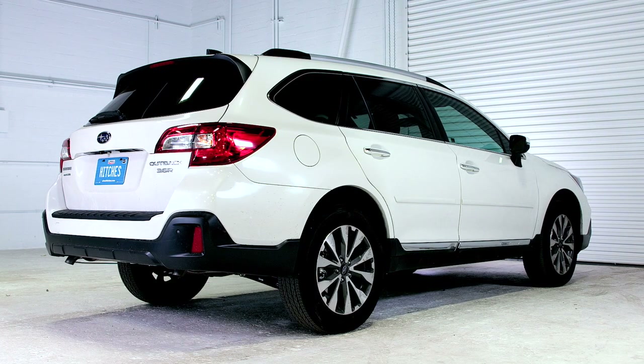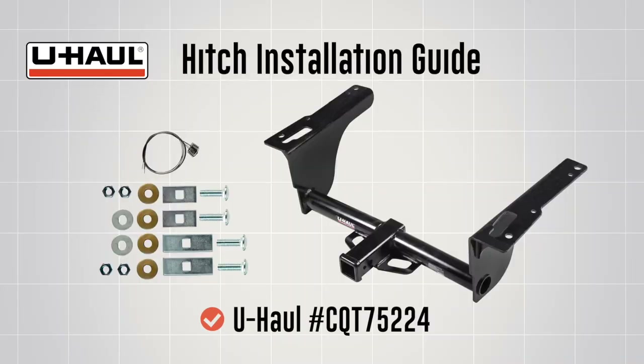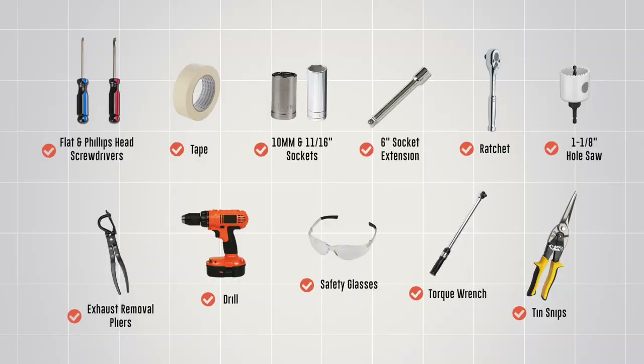This hitch installation guide is for a Subaru Outback. The part installed in this video is U-Haul part number CQT75224. You will need the tools seen here to complete this installation.